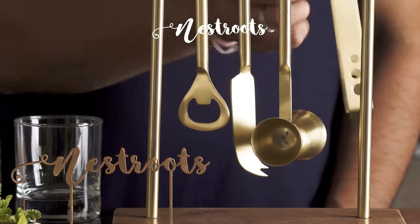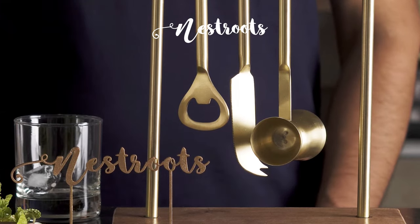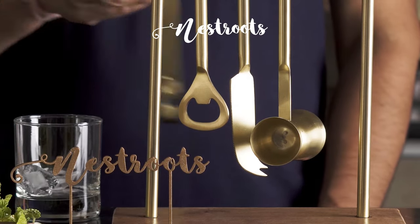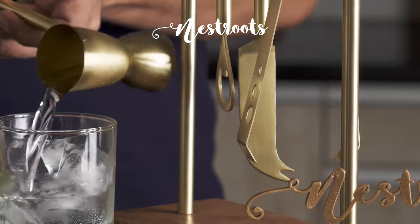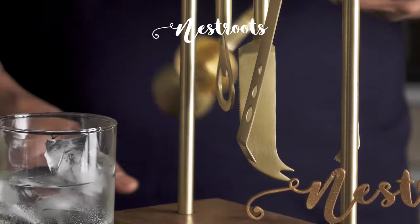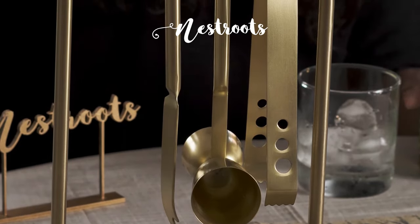Having a mini bar at home is no more a messy situation. Nestruth's bar tool set, made with a wooden stand and stainless steel tools with a gold finish, is definitely a conversation starter at your bar corner. It's also perfect to add to a bar counter at your home party.